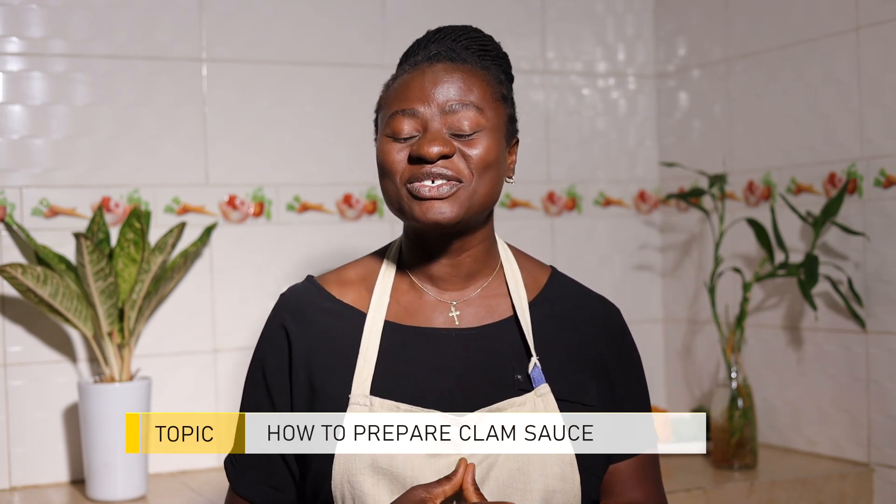Hello beautiful people. Welcome once again to Home Tips with Mira. I believe we are doing so well. Today on the show we are in the kitchen and we are cooking sweet pineapple clam sauce. Clams are what we usually refer to as adody.